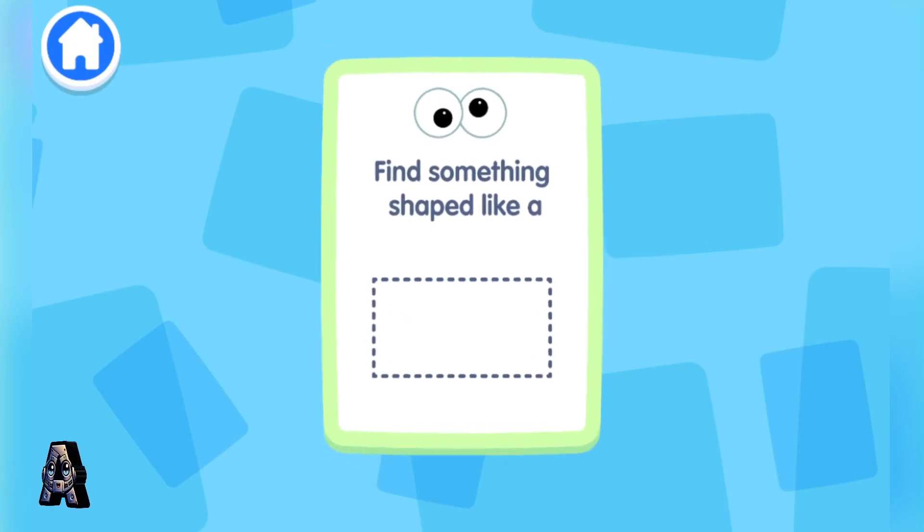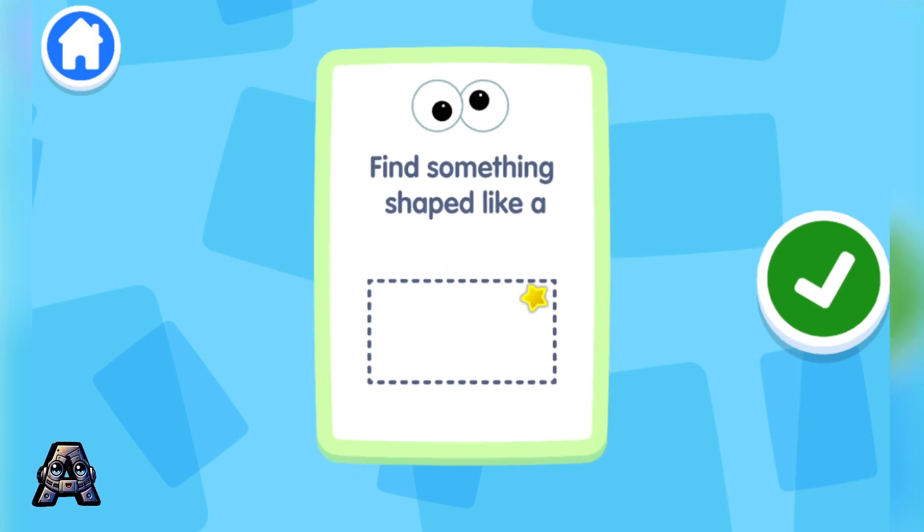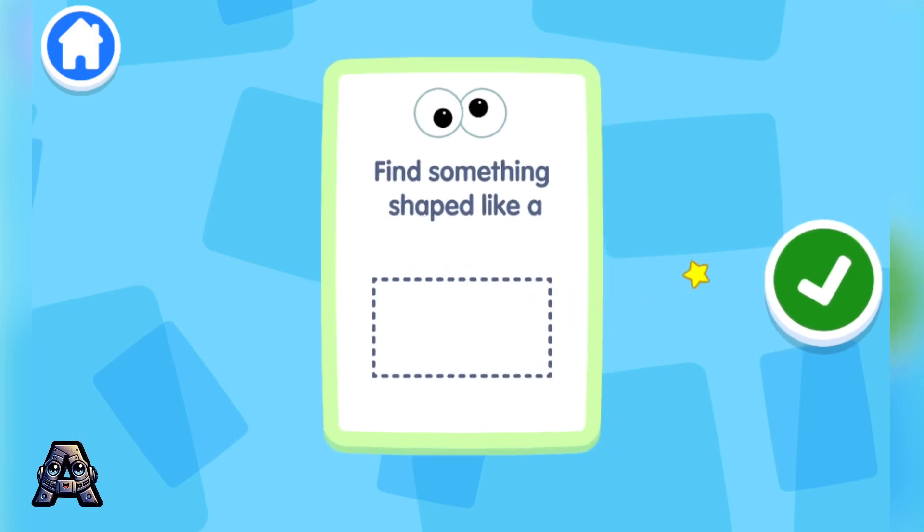Look around the room and find something that is a rectangle! Get up and move around if you need to! Look around the room and find something that is a rectangle!